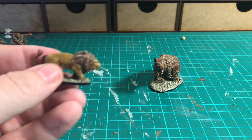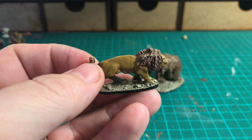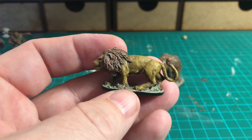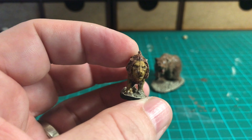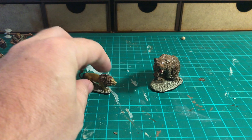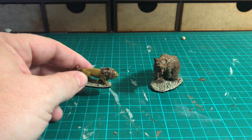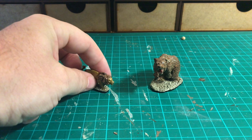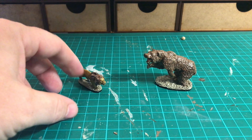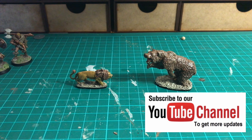The lion has had a base as well. The difference is that after the Quickshade dried, I've dry brushed his mane with Skeleton Bone, so you can see it's quite different in appearance to the bear. That brings us to the end of the video - these are now ready to jump into the arena and fight with the gladiators. Please like, subscribe, and share. There's one more video to do, which is making the arena. Thanks for watching!